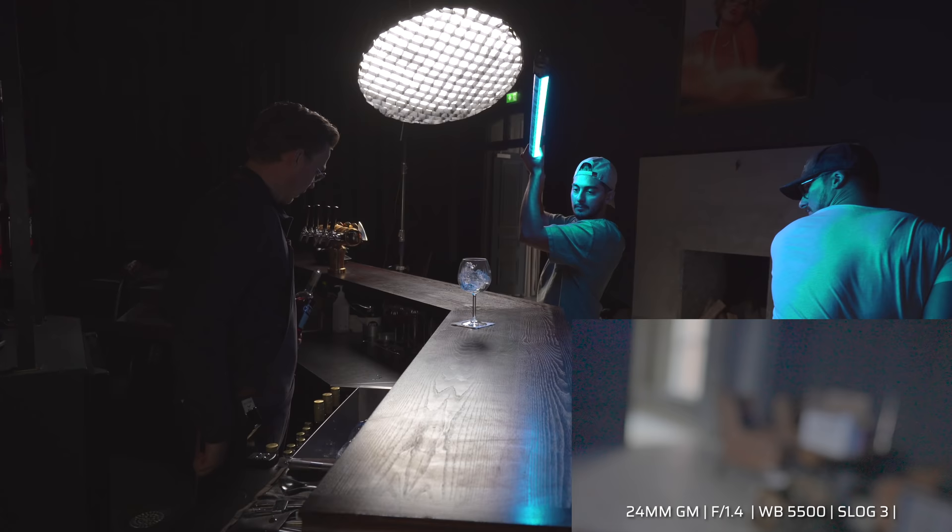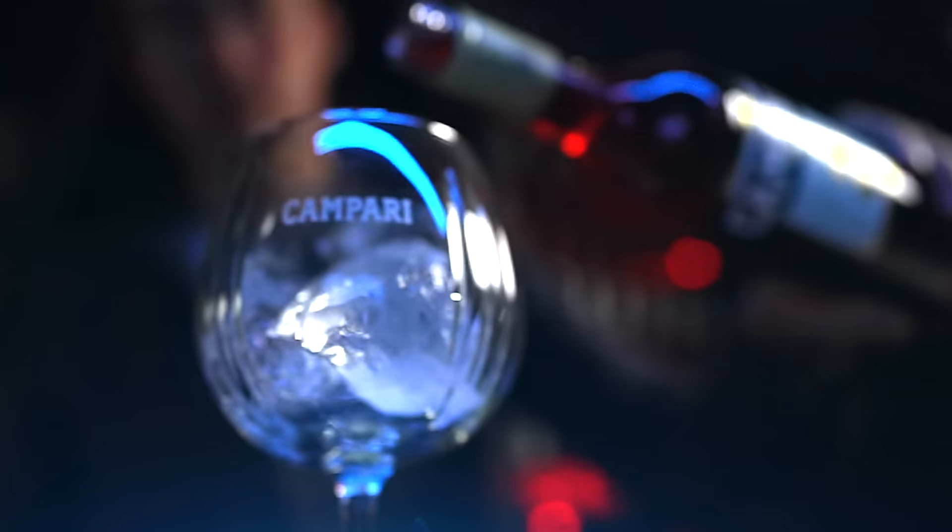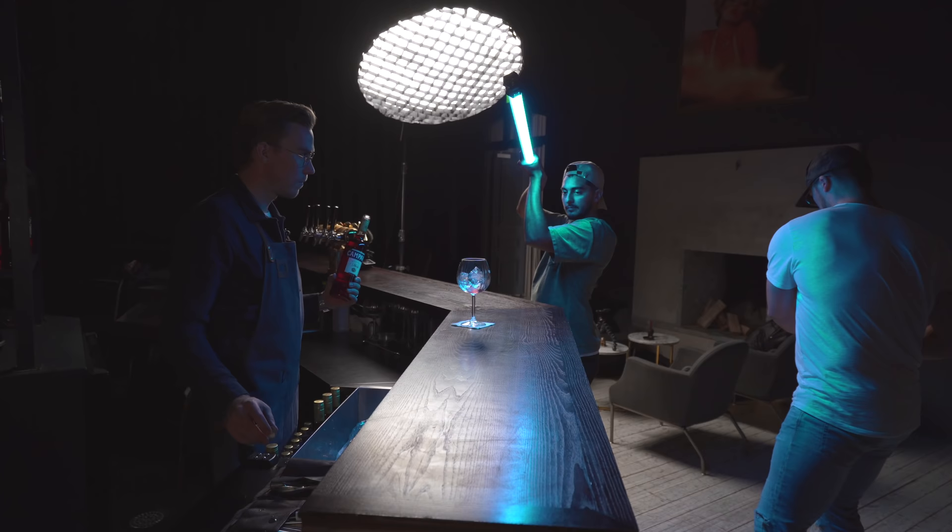That was a really good take — we nailed it on the first one. It looks insanely good. I was shooting at 240fps, 10-bit, but we're going to do one or two extra shots just to be sure.